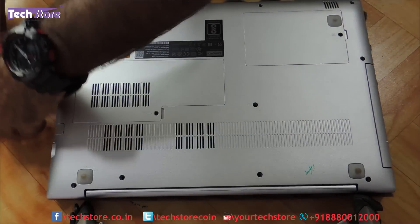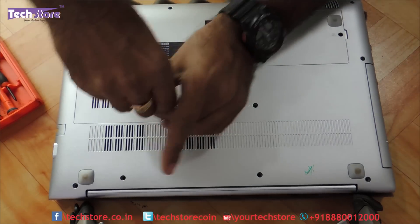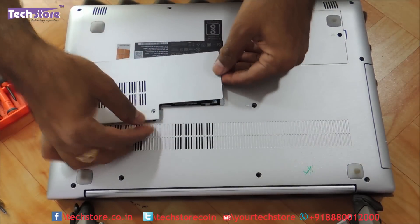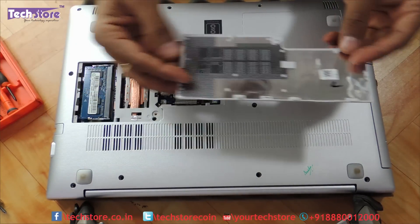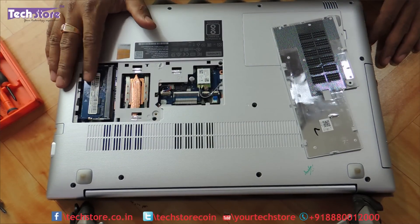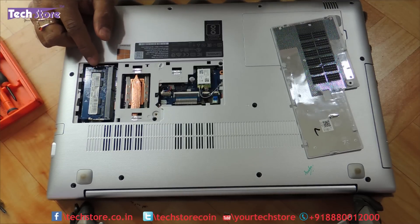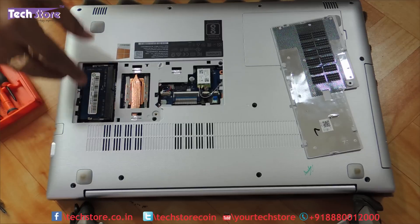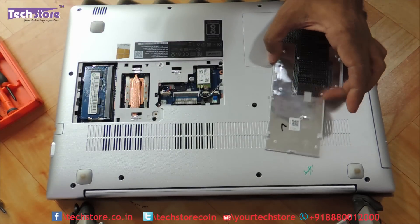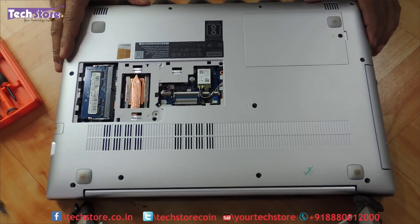We will start with the RAM here. You need to have a star screwdriver in hand and you need to just remove this one screw and very gently remove this maintenance hatch. You can see there is only one memory slot that Lenovo has provided. It has got 4GB memory which is integrated — for an 8GB laptop, the 4GB is already soldered on the motherboard, which is a very bad thing that Lenovo has done, decreasing the configurability of the IdeaPad 510 series.